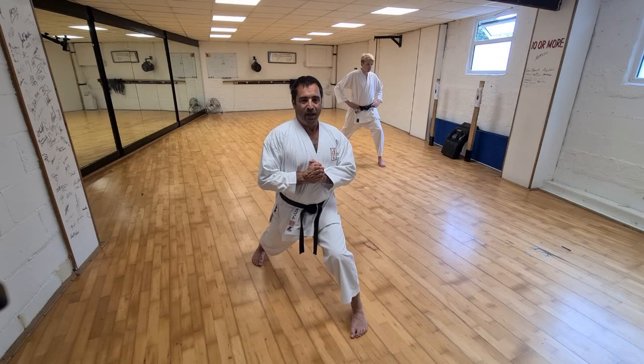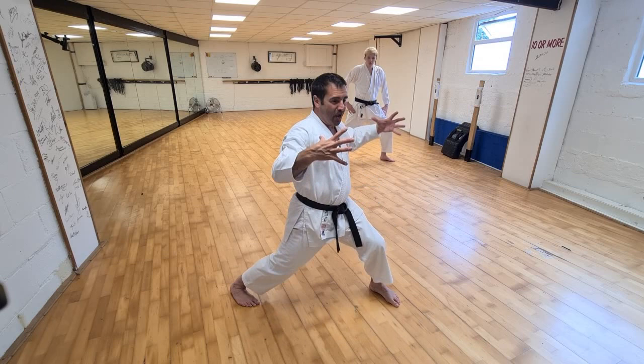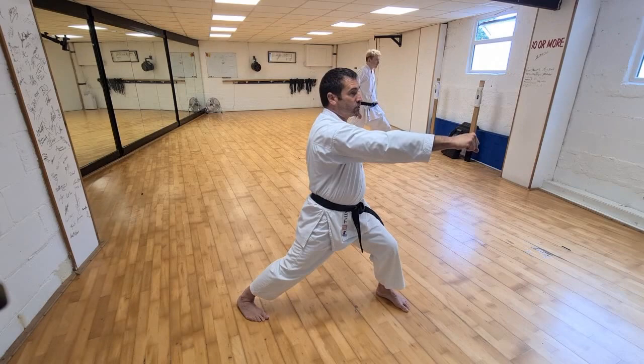Then from here, inner thigh muscles, squeeze knee, and then open side, and squeeze. I'm punching Gakuzuki. Next time I'm going to punch Gakuzuki here, inner thigh muscles, squeeze. I'm going to make a shorter stance and drop. So I'm going to drop and make a shorter stance, like almost like the first movement of MP, and then I'm going to come back.